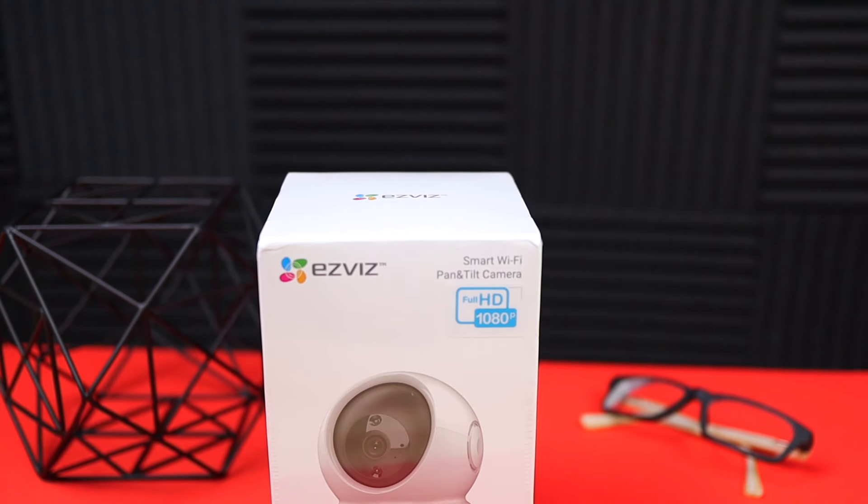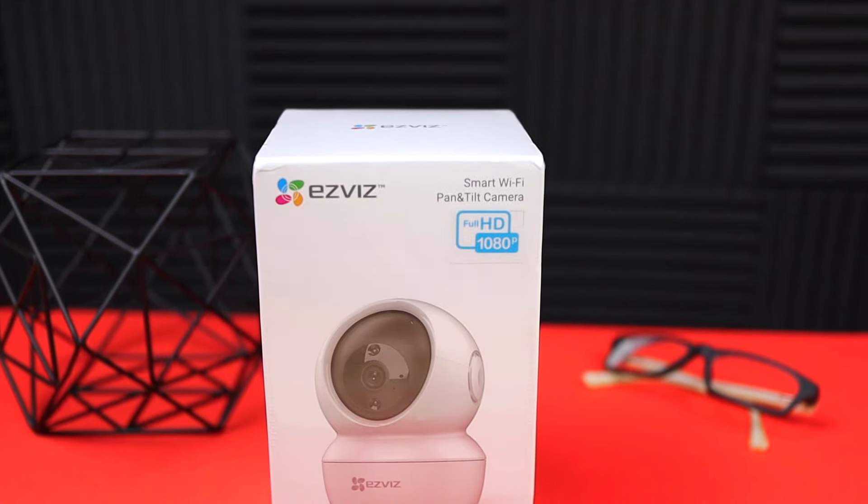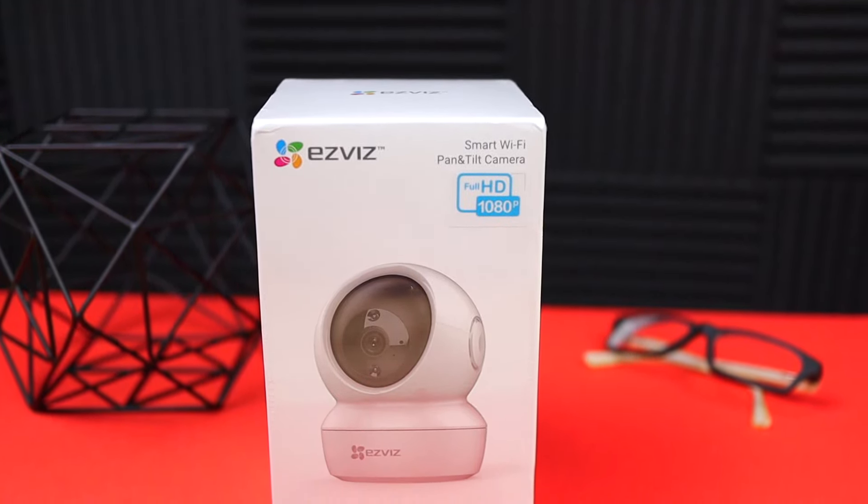Hey, what's up guys? Phillip here bringing you another review. Today we're going to be checking out this smart home indoor security camera by Esvis.